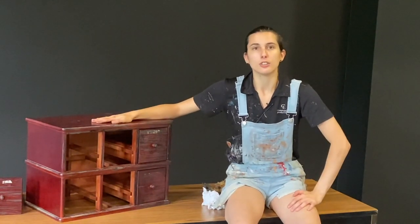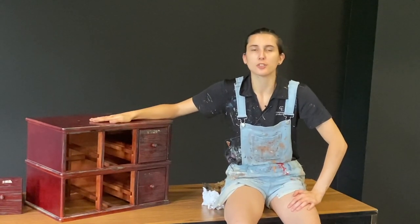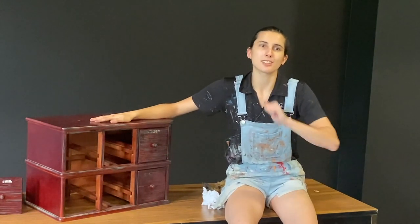And that is how to make new furniture look old. I'm Nicole Nelson here at the Arts Center of Coastal Carolina. Thank you for joining us for this video tutorial. Remember to like, subscribe, and smash that bell.